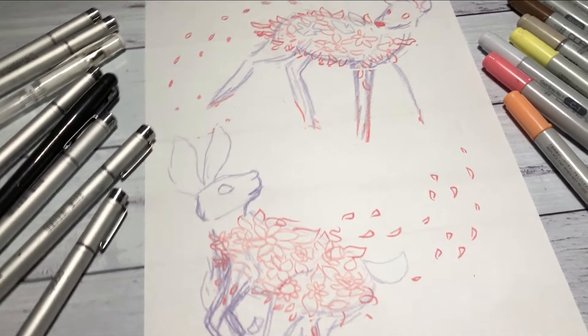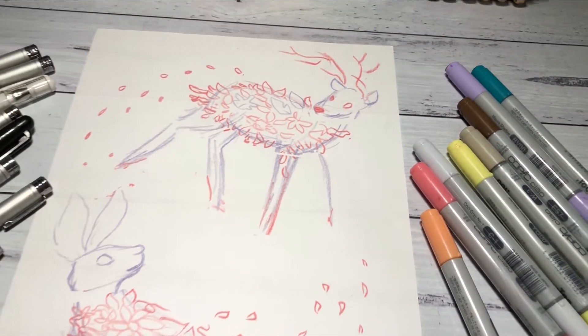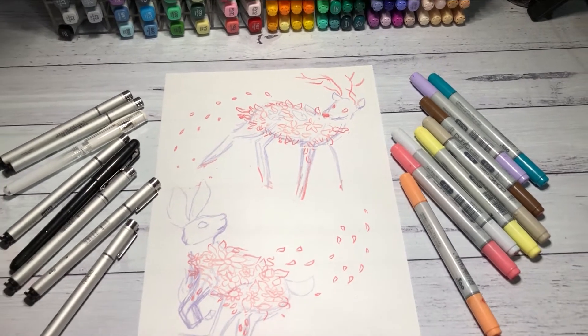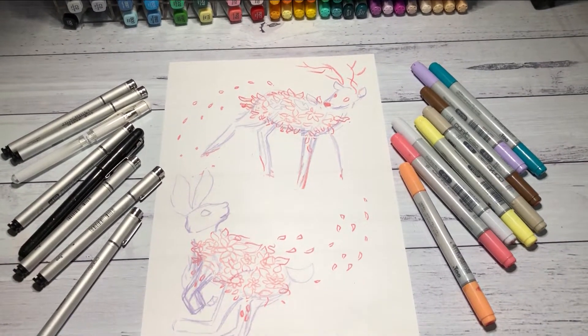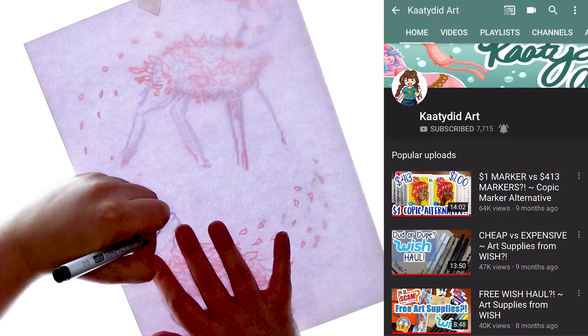Hello everybody and welcome back to my channel. Today's video I am actually very excited about. I was able to get the chance to do another collaboration, and today we are doing a collab with the fantastic Katie Did Art.